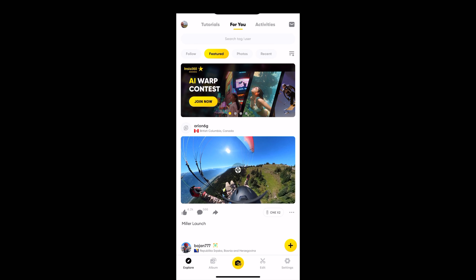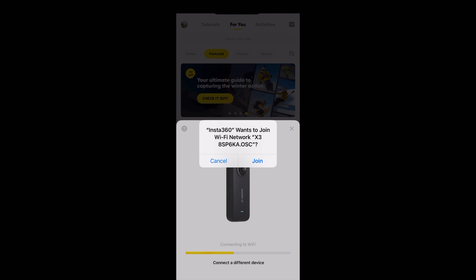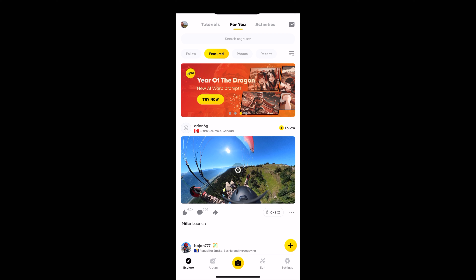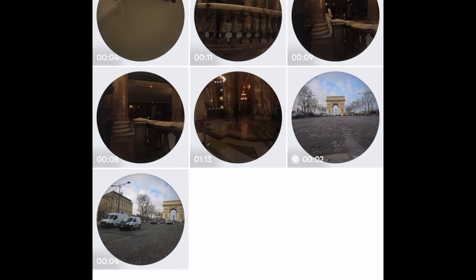Once we've finished recording we're going to connect the X3 to the mobile app. We're going to tap Album and select the clip we just shot. We can tell it's the right clip because it's got a little time symbol in the bottom left.